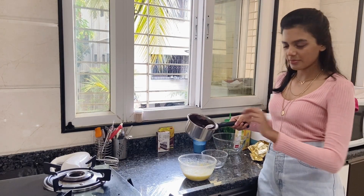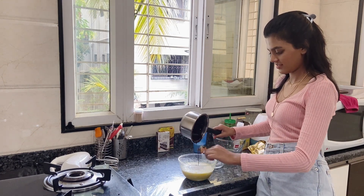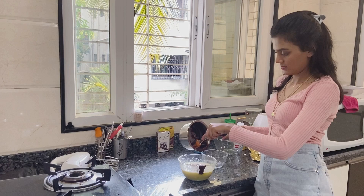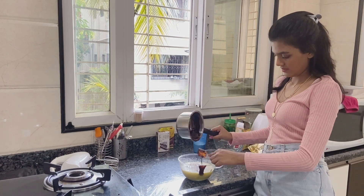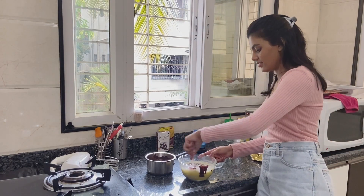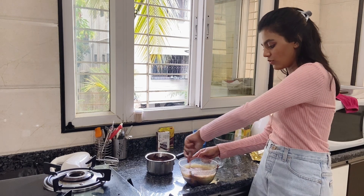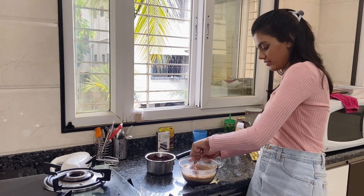Now to the egg and sugar mixture, I'm going to add our butter and chocolate. I'm going to mix it again but I'm not going to use the machine — I'm going to use my hands to gently fold in the two wet ingredients.